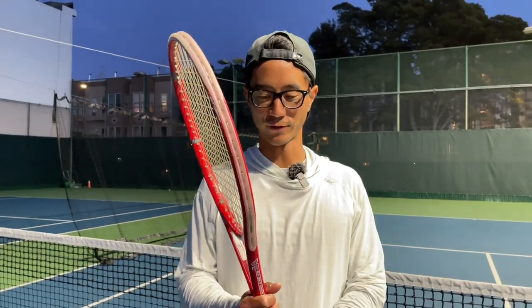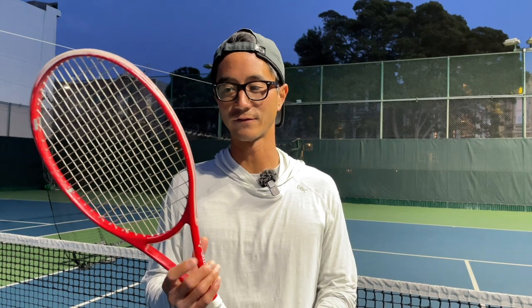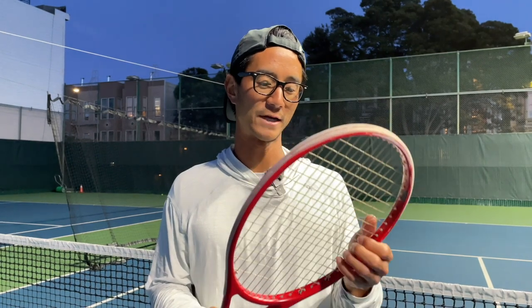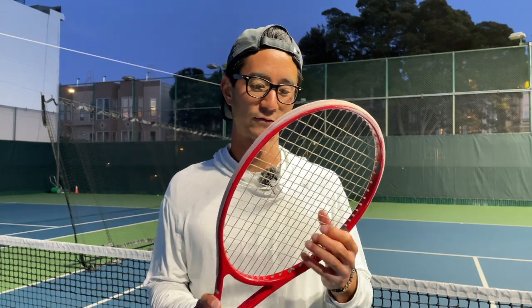I agree — this frame is definitely on the stiffer side. If I were to compare it to a racket I'm used to playing with, it would probably be the Pro Staff, though this is a smaller head size. You really have to swing with this racket. Harry mentioned it was strung at a low tension — around 45 — because with a stiffer racket it won't have as much power. Whoever plays with this must be swinging hard and have pretty good control.